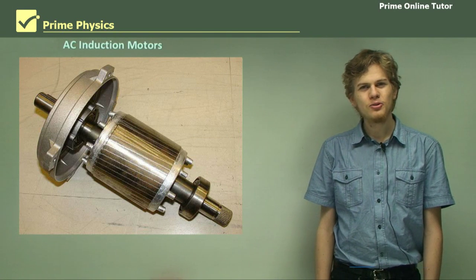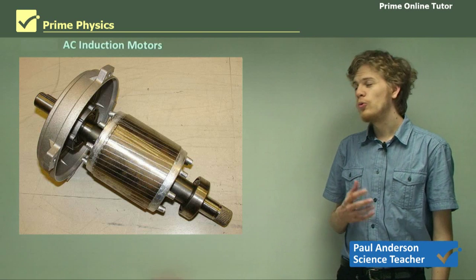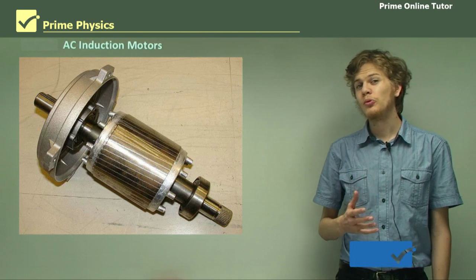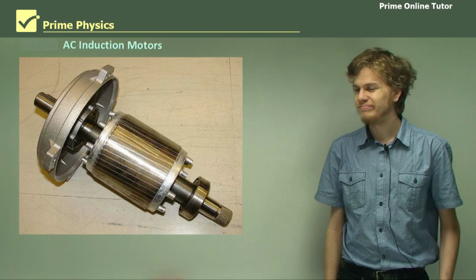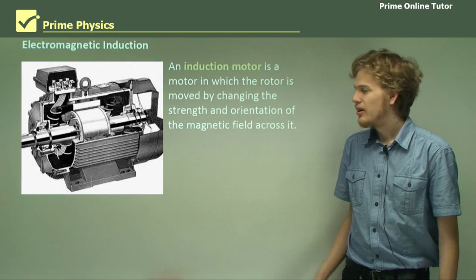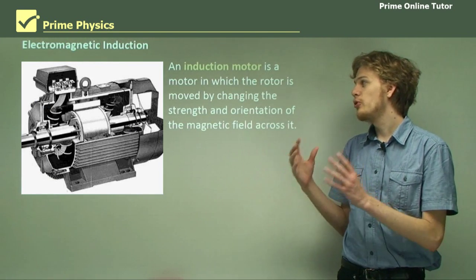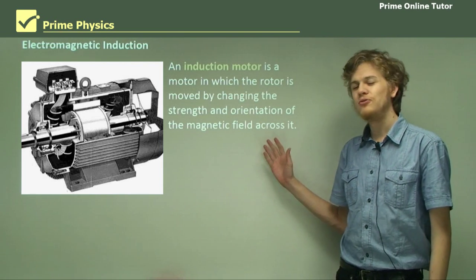Hi everyone. Today we're going to learn about another sort of AC motor. It's called the AC induction motor, sometimes called the squirrel cage motor, for reasons that will become clear in a moment. An induction motor is a special sort of motor where the rotor is moved by changing the strength and direction of the magnetic field across it.